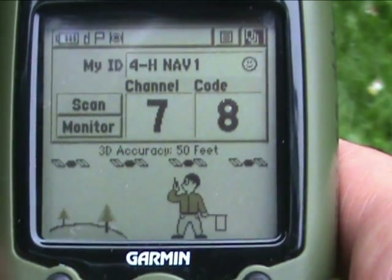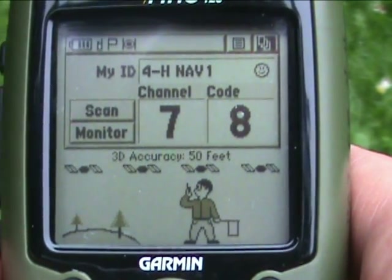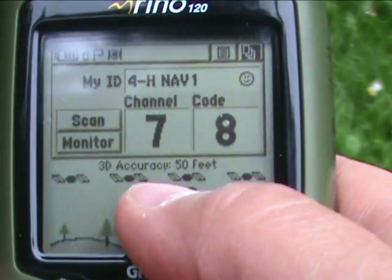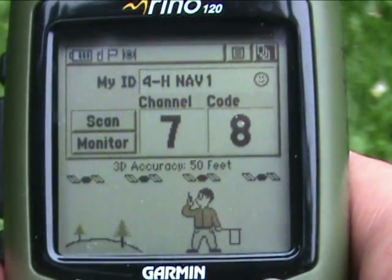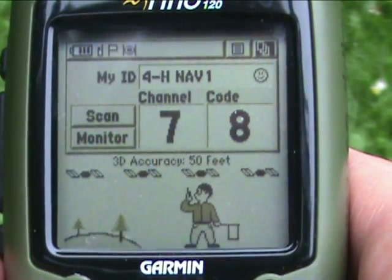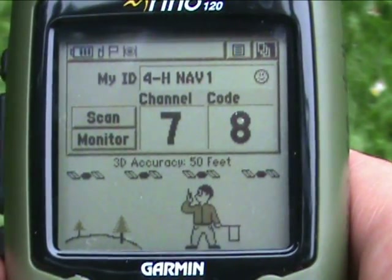You're out in the field and you've managed to acquire four satellites. However, you're still only getting an accuracy of 50 feet. You may want to try to get a closer amount of accuracy than 50 — probably 15 would be more appropriate. Just like it's important to make sure that your map datum are matching, it's really important when you're setting waypoints to make sure they're as accurate as you can possibly get them.